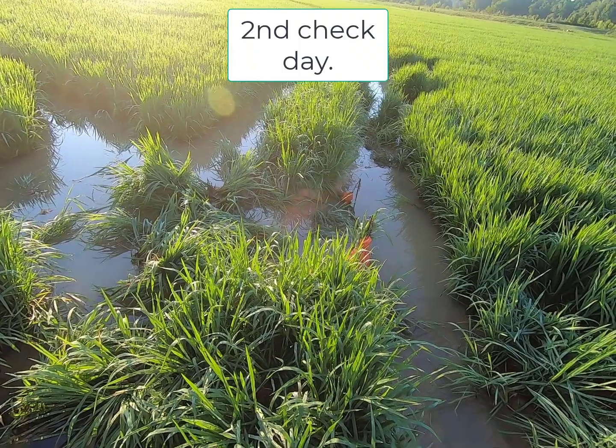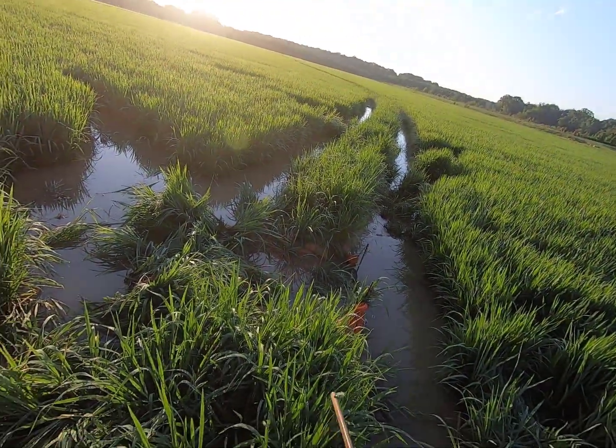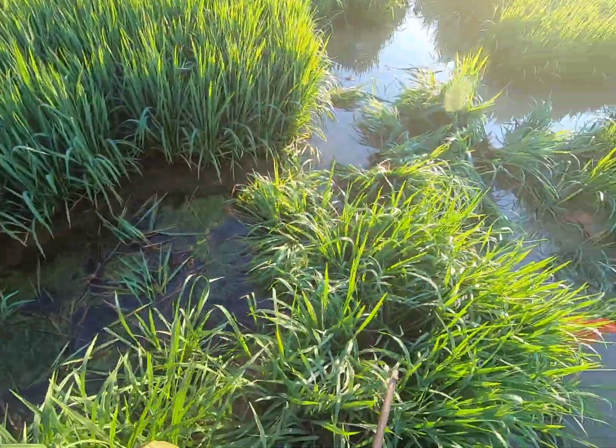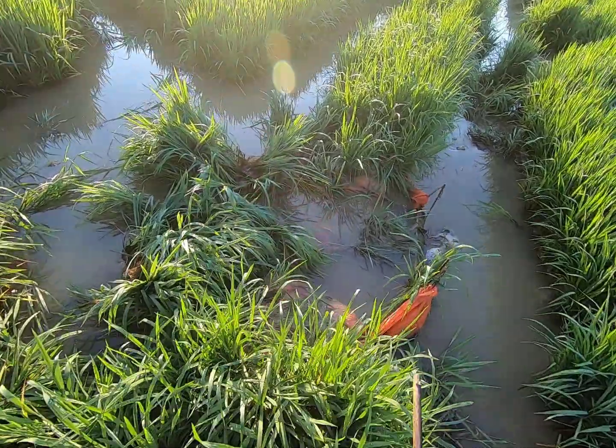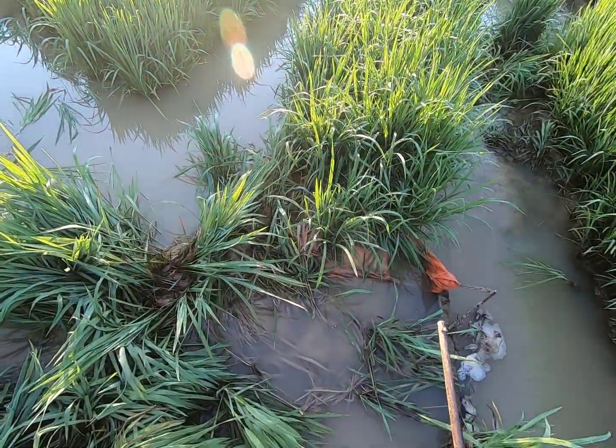All right guys, we're back out here and looks like we had a visitor last night. He's come in here and stopped up this spill again. Hopefully we got him out here waiting for us this morning.